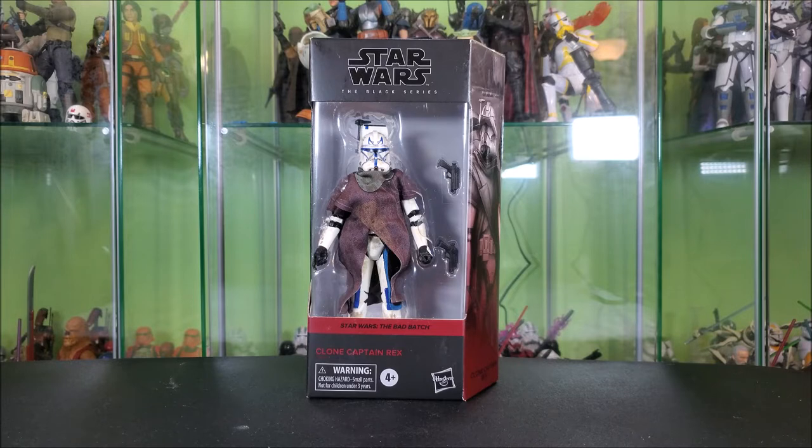My next video, due out on Friday, is actually going to be overhauling the figure to make it a little bit more accurate. So if you don't want to pay the $100-plus on eBay for a traditional Clone Wars Captain Rex, there are some things you can do to this one to make it more Clone Wars accurate. He's $30 at Walmart and readily available in stock on their website — he's been pretty steadily in stock.